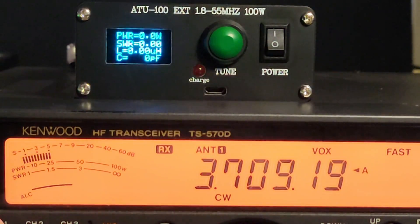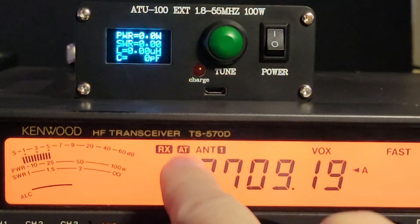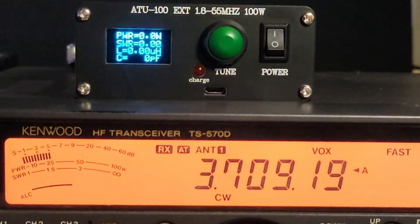So I hit reset to take this out of the loop. I turn on the AT, the antenna tuner built into the radio, and I'm going to run the tune cycle. And we're tuned — that was fast. Look at that. 1 to 1 SWR.